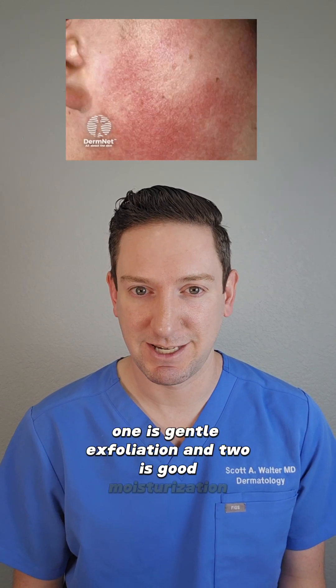Now you don't have to treat it, but if you want to, I recommend approaching it from two angles: one is gentle exfoliation, and two is good moisturization.